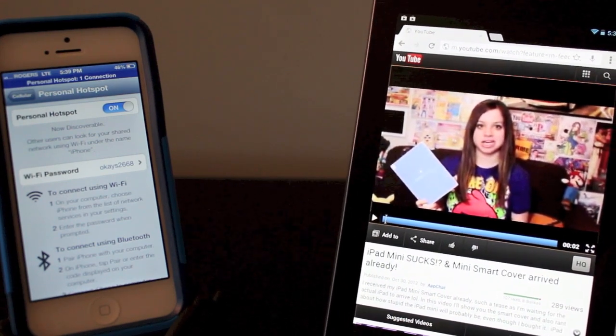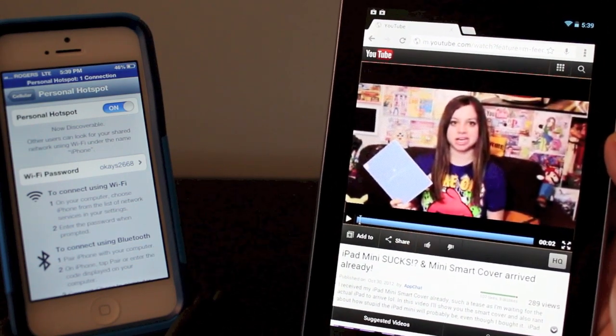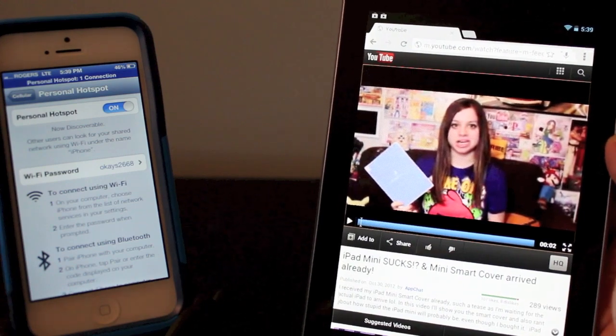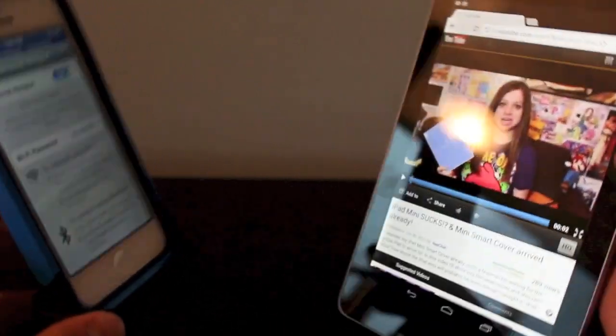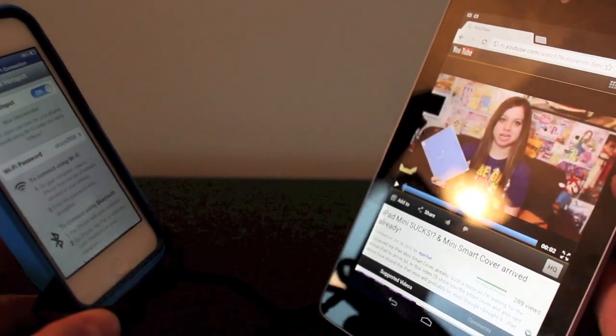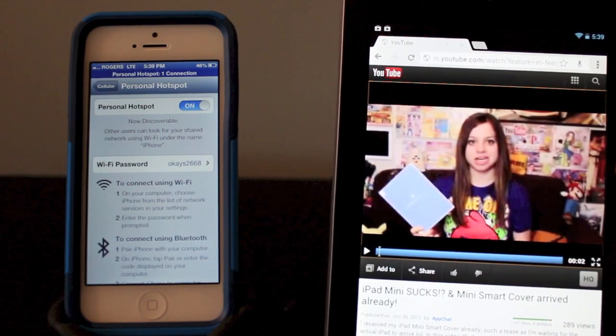That is pretty much how you turn your hotspot on. You can do this with any computer that can access WiFi or any tablet. This works on my MacBook, it works on the Nexus 7 — and who said that Google and iPhone couldn't get along? Thanks for watching. If you enjoyed this video, hit the thumbs up button, subscribe up top, and I will see you guys in the next one.